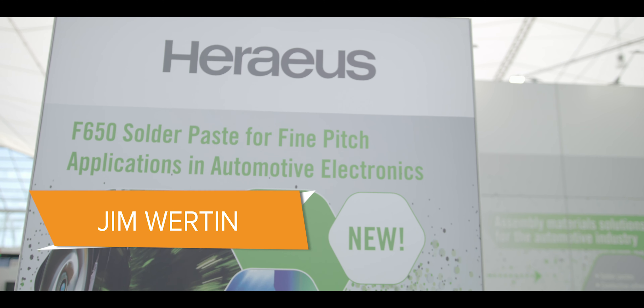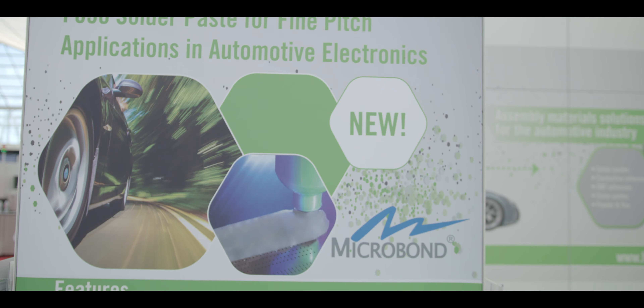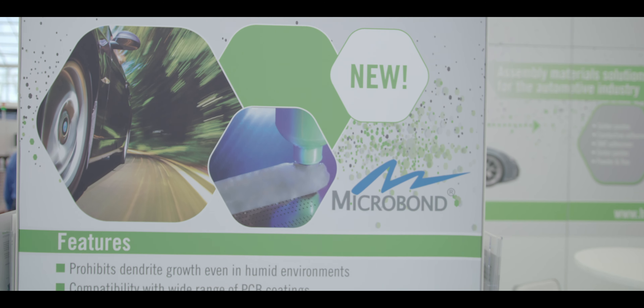Hi, I'm Jim Wertin, Technical Solutions Manager for Heraeus Electronics of the Americas. This year at APEX we are introducing our Microbond SMT650 No Clean Fine Pitch Solder Paste.